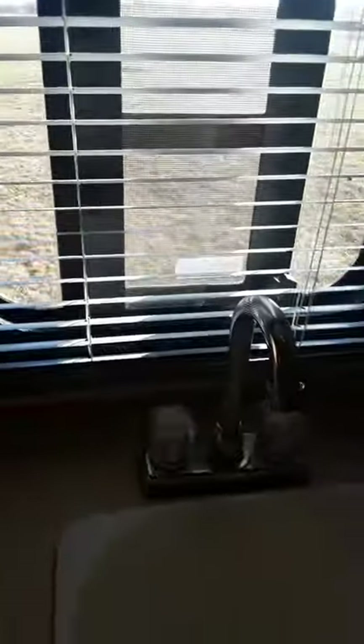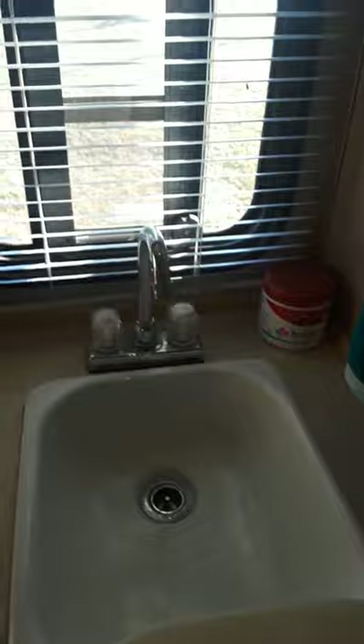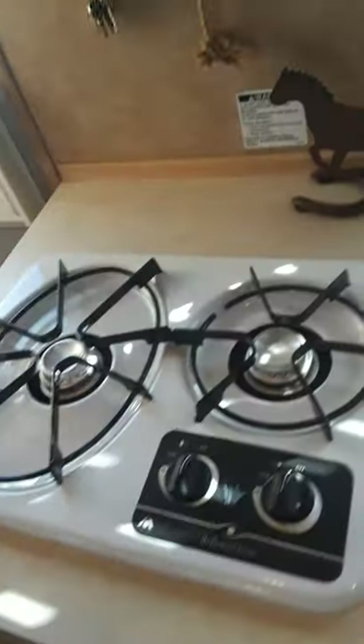Here's your sink and your removable cutting board. There's your porcelain sink. Your wall furnace controls are right here and they work great. We added this charging shelf to be able to put the phones and charge directly here when you're camping, or throw your keys there. Two burner stove.